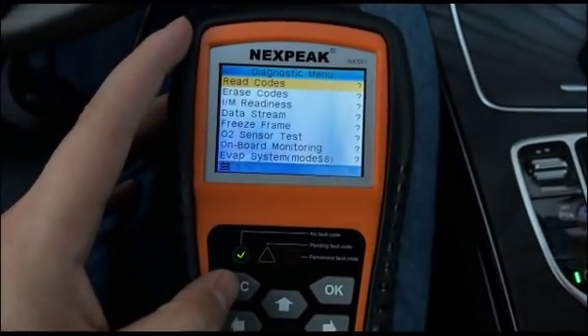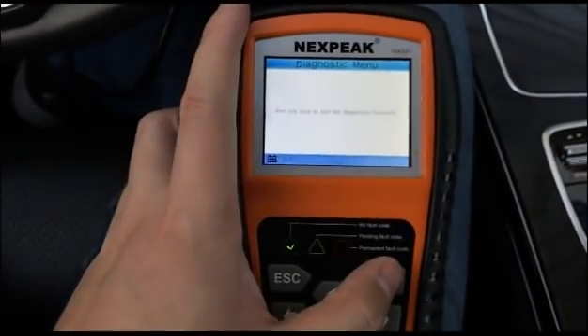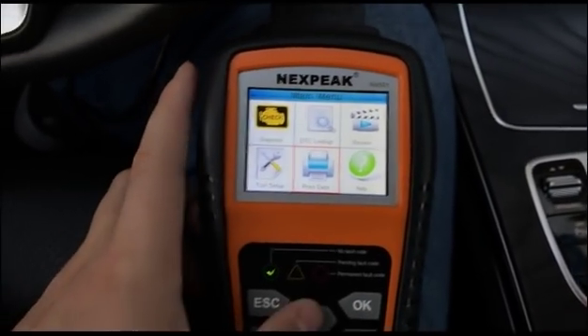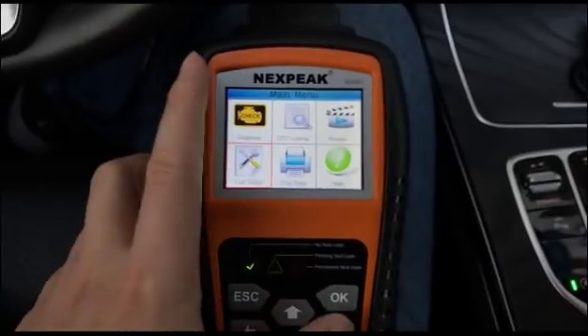This tool will help you understand more about your vehicle and the meaning of your check engine light. If you still have any questions, please send me a message.